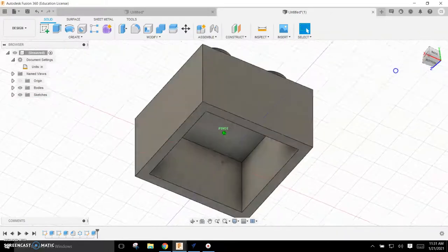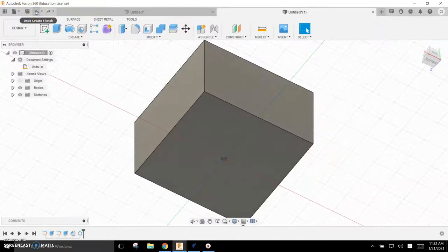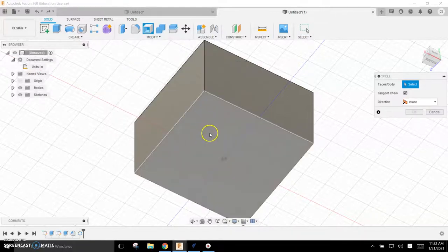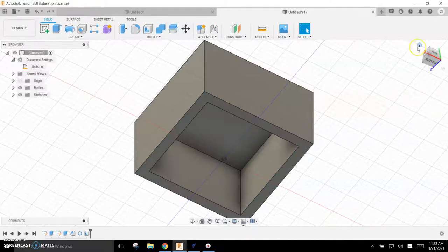I'll show you an easier way to do that. I'll back out to before I made that drawing on the bottom. Under Modify there's a command called Shell — you can see by the pop-up what it does. I'll choose that and tell it to have a wall thickness of 0.1 — a tenth of an inch — hit Return, and you can see that does the same thing. The Shell command is a nice feature.